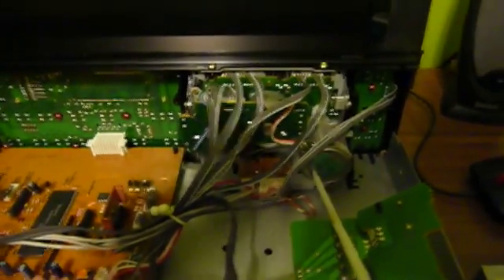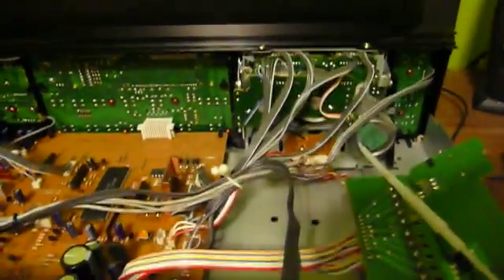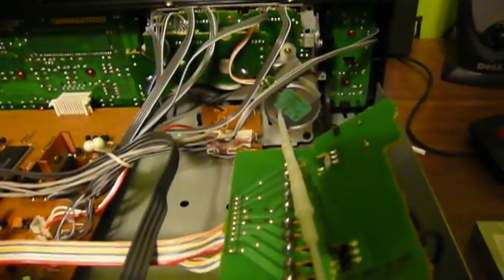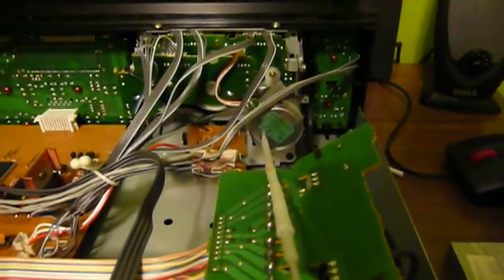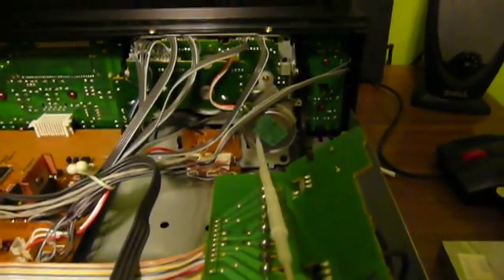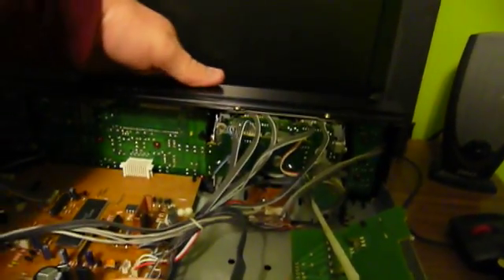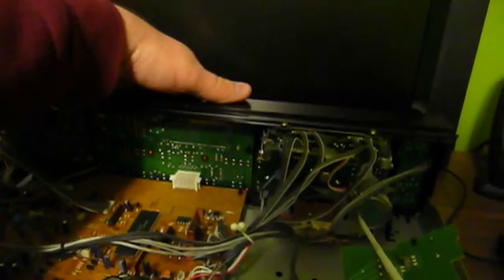Wow, would you look at that transport. Boy, I hope nothing ever breaks inside that, because it really doesn't look like a lot of fun to open that up and fix it, now does it? But as you can see, speed adjustment is accomplished here much the same way as it was on the Technics deck — there is just a little screw in the back of the motor that drives a variable resistor that helps set the motor speed. So the way to do this is to go ahead and start the tape.